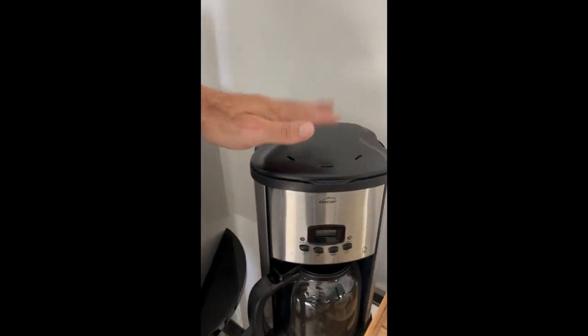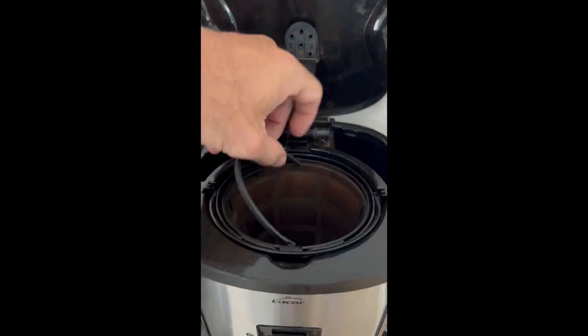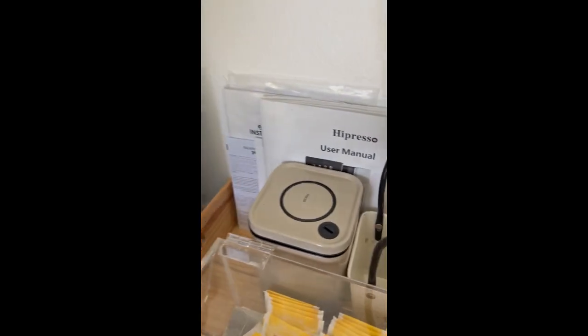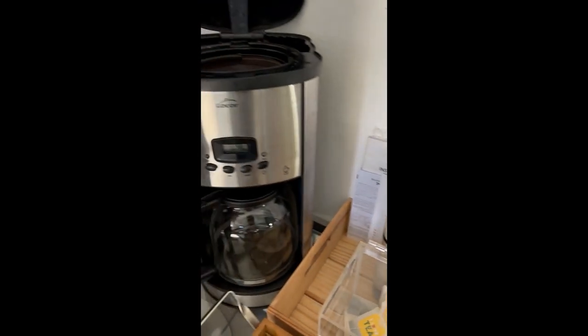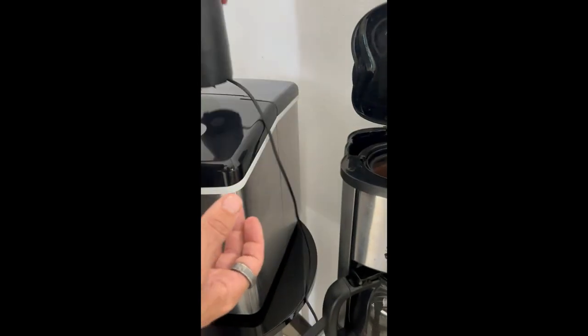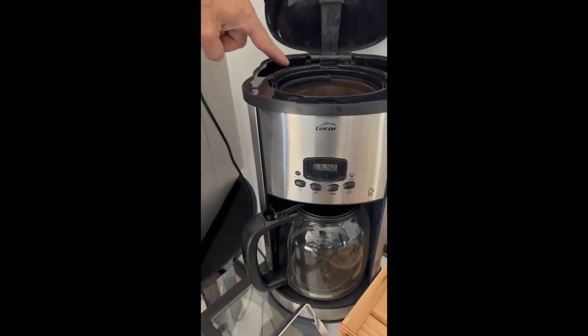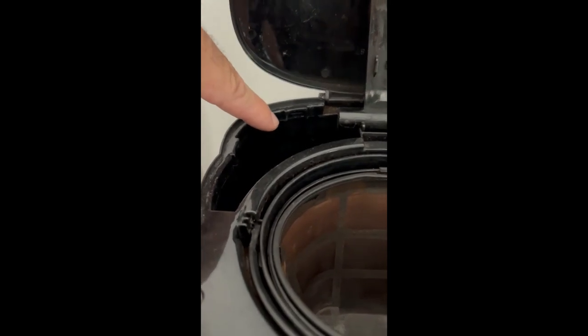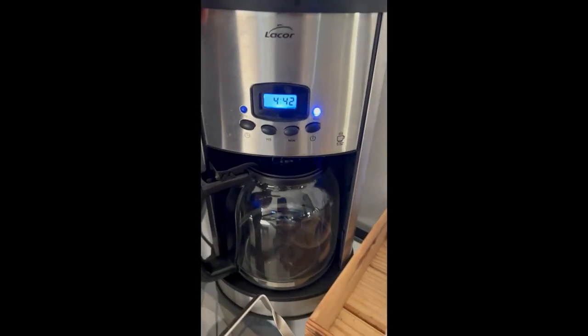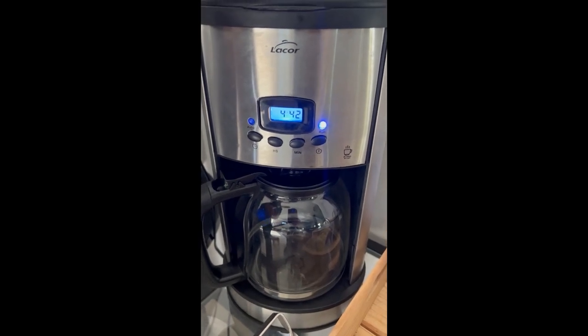We'll let that go while I explain the simple, easy one. This is a regular, just coffee machine. You put powdered coffee in here. Here is the machine to turn coffee beans into powdered coffee. The water goes back here. So put as much as you want in there.